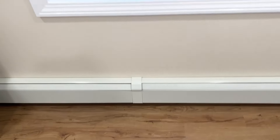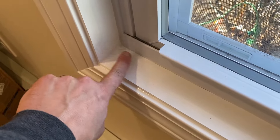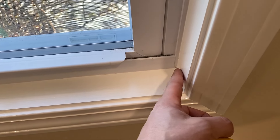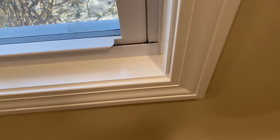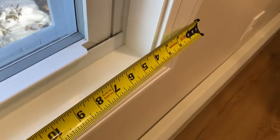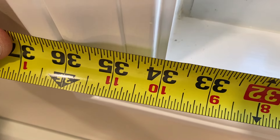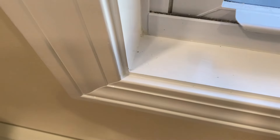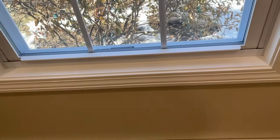There are two different ways you can install these. You can install them from inside, which is what I'm going to do, or you can have them hanging on the outside. So 34 inches on the inside is pretty much exactly what I have, which is great, but I'm still going to trim it.